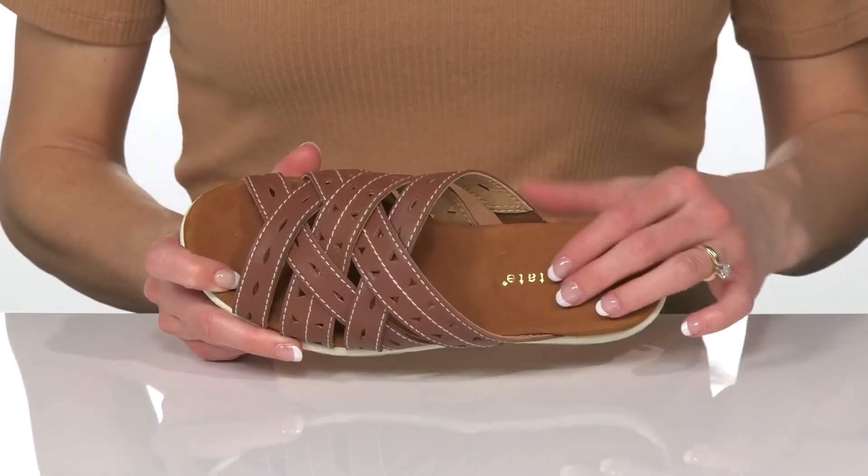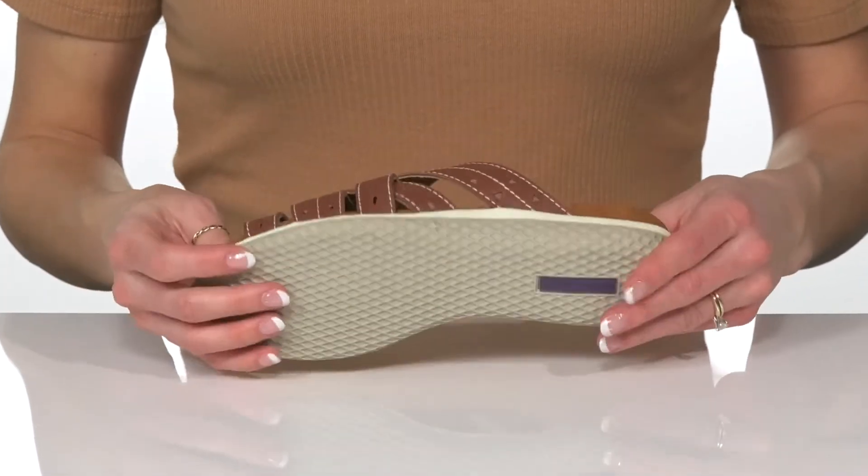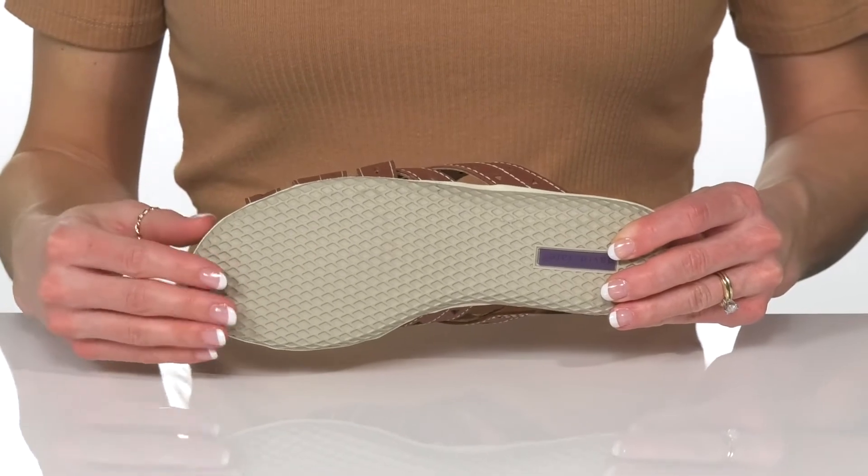Inside, there's a man-made lining with a cushioned footbed for comfort and support. Underneath, there is a flexible and grippy outsole that is great for traction.